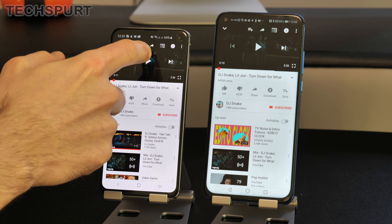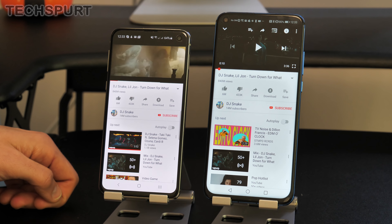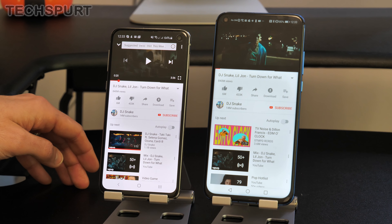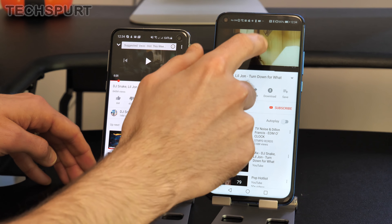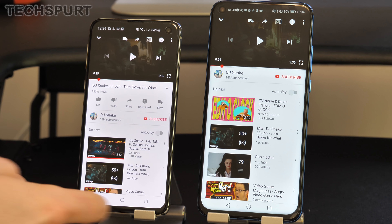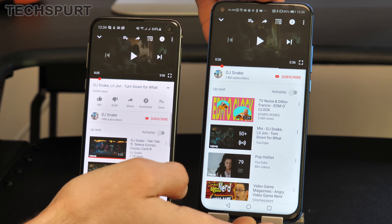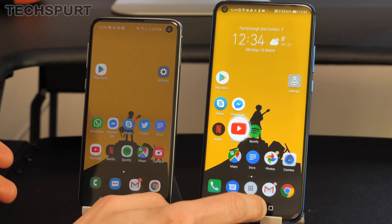Now onto an audio test — both phones at maximum volume. The Galaxy S10e definitely puts out a more full-bodied, richer output and is noticeably louder. It has stereo output, firing from both the earpiece and the bottom-mounted speaker simultaneously, whereas the Honor View 20 has just mono output from the bottom speaker. Both support the 3.5mm headphone jack and full Bluetooth for wireless audio.